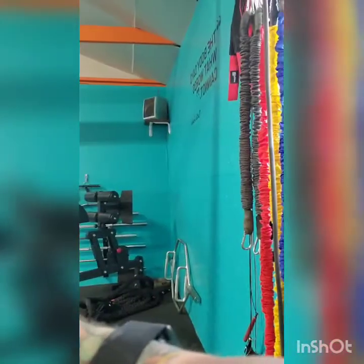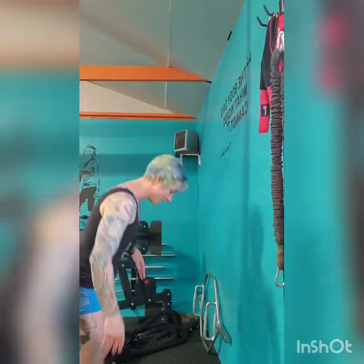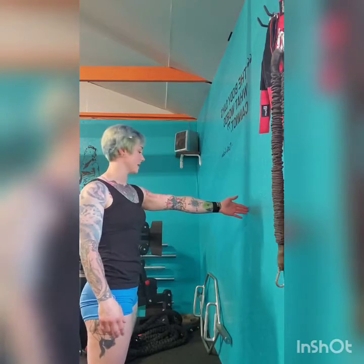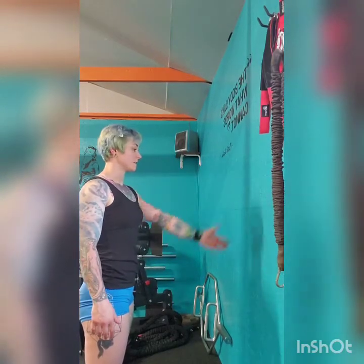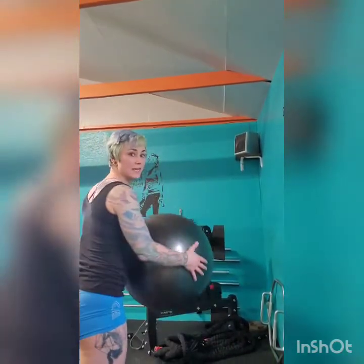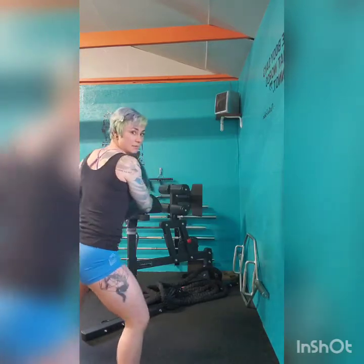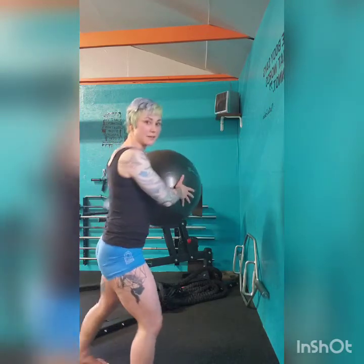Our next movement is med ball wall tosses. I have a wall right here. When I start off, I always have about an arm's width distance from the wall. I get my feet about shoulder width apart, place my hand on the wall with fingertips — that's about the right distance. I'm going to start off on the left, stagger my feet one in front of the other in a kind of lunge position, keeping my hips nice and centered, sitting down into it with core nice and tight.